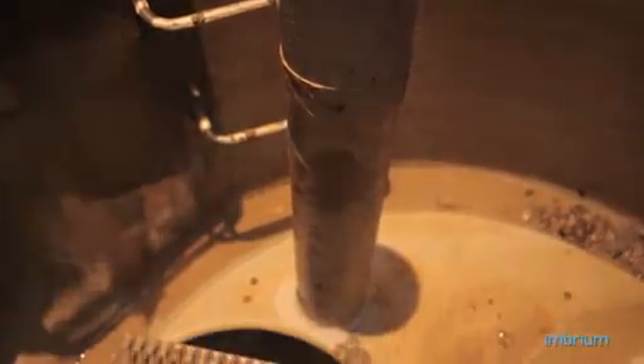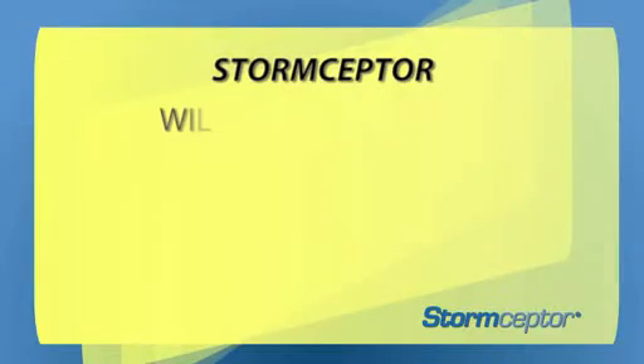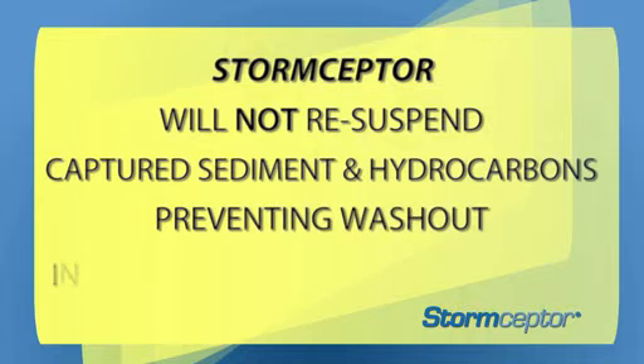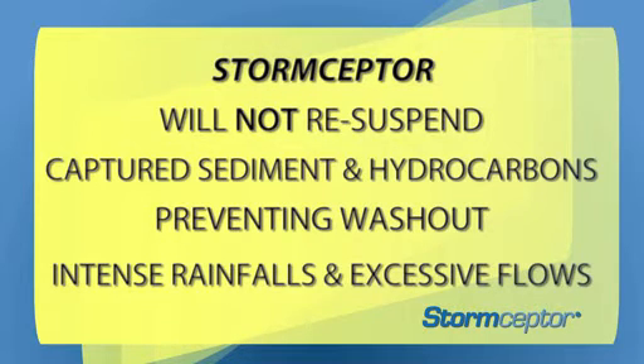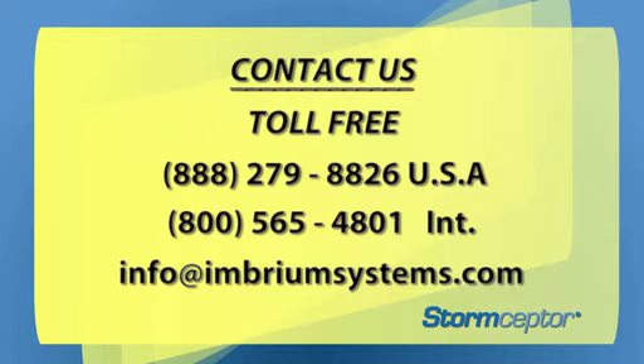When you invest in a Storm Scepter to protect your environment, you are purchasing the only hydrodynamic oil grit separator that captures fine sediments and hydrocarbons. Unlike others in the marketplace, Storm Scepter will not re-suspend captured sediment and hydrocarbons, preventing washout during periods of intense rainfall and excessive flows. It is quick and easy to inspect and maintain, works 24-7, and is simply the best stormwater hydrodynamic separator on the market — 35,000 installations is the proof. Call the numbers listed below to contact one of our Storm Scepter technical staff for further assistance.